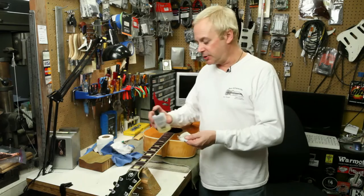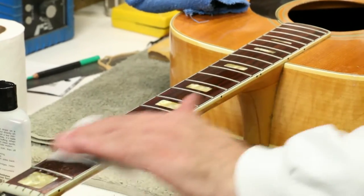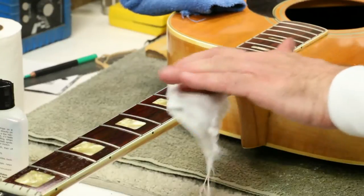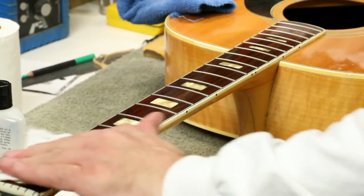A little bit applied to the cloth, I let it soak in a little bit and even fold it into the rest of the cloth. Wipe it up and down the fingerboard, wetting the fingerboard but not allowing any oil to pool. Get the whole fingerboard wiped down, rub across the grain to rub the oil into it.